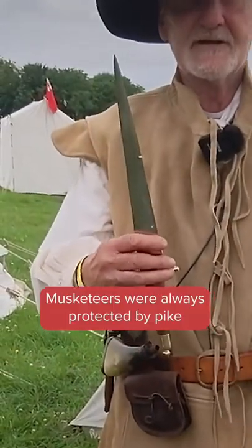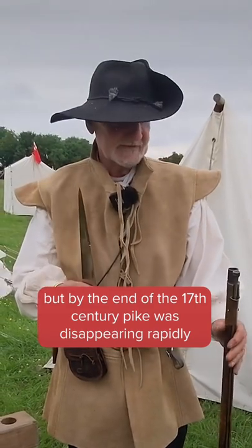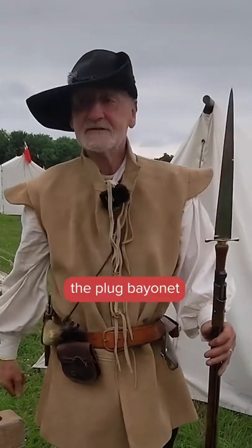This would be the first example of a bayonet. They had to give something to the infantryman to protect him from cavalry. And they came up with what we call a plug bayonet — a plug, because that's what you do: you plug it into the barrel.